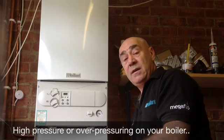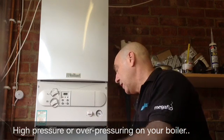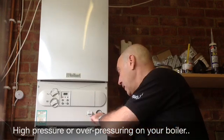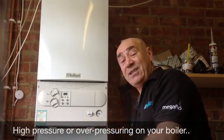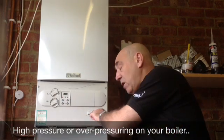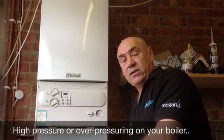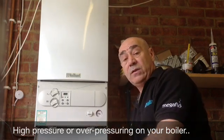And then, hopefully, to re-check and make sure that the expansion vessel has held its charge and is working okay, you can do exactly the same test. Simply leave the gauge on around about one, put your heating on, turn it up nice and high, watch the gauge — and it should only move by about ten to twenty percent increase in the cold pressure after it's got hot.